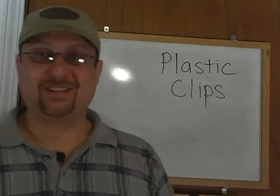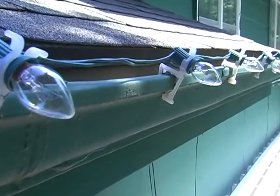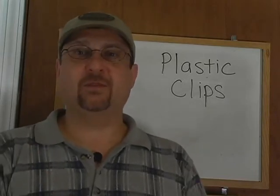As far as ideal applications, gutters. Regardless of the type of structure you have, whether it's brick, stucco, wood, vinyl, steel, or whatever, gutters are perfect for these clips because so many of these clips are made to just pinch onto the gutter. And they come right back off when it's time to remove — real easy.